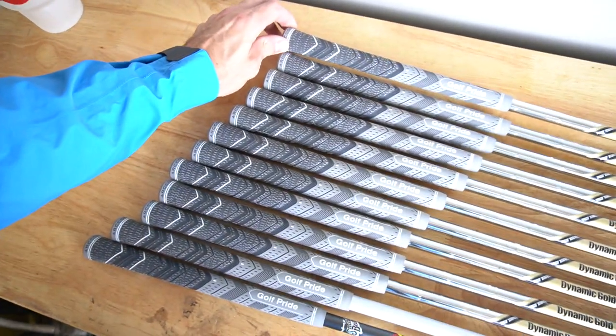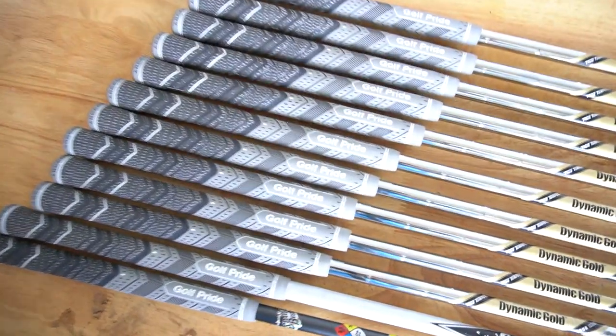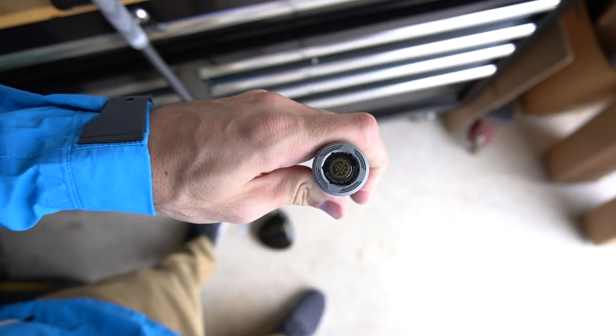Everything built up. I'm going to pair my Arcos grips — I've got the Arcos Golf Pride MCC Plus 4 grips on all my sticks. I'm going to pair them all. I'll just grab my wedge — see, that's got the little sensor on the bottom.